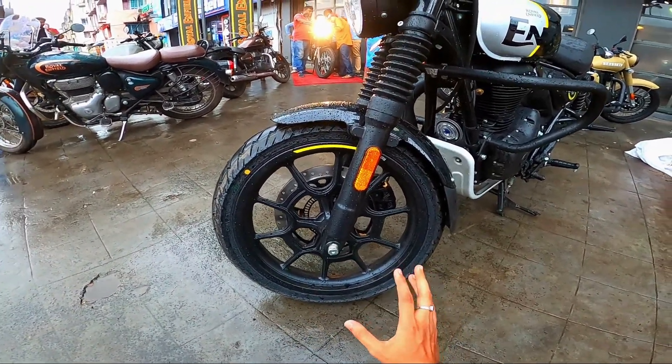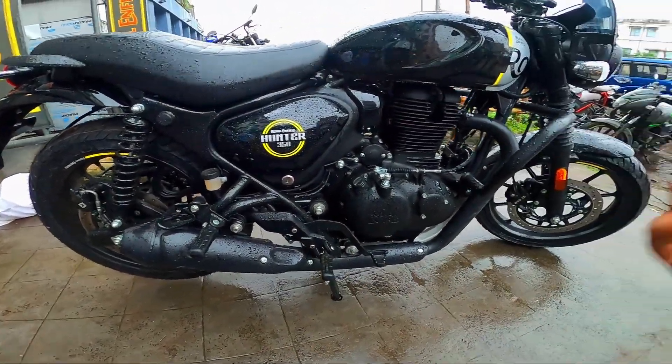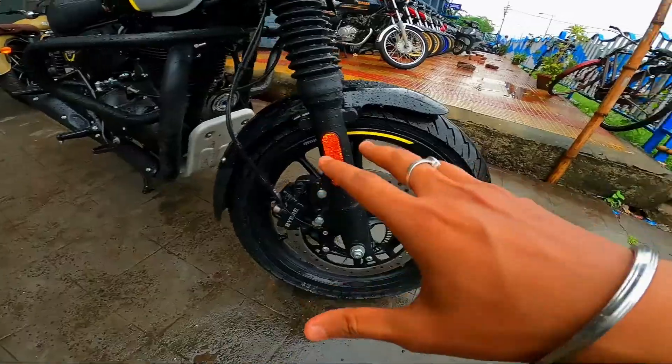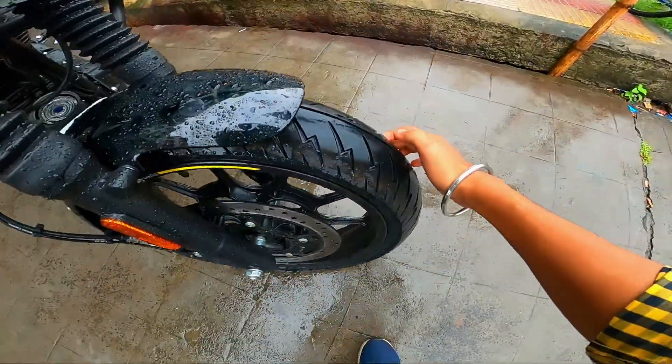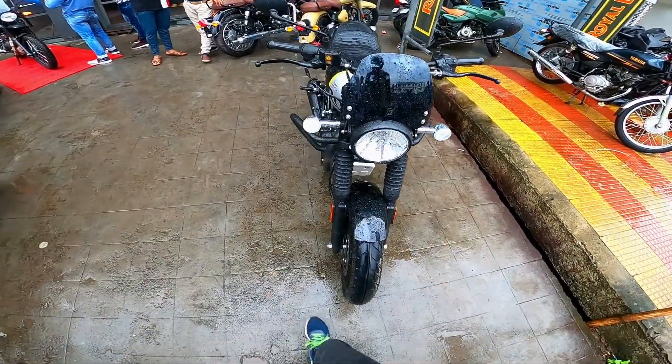This design is very nice. The front and rear wheels are both the same size. We have tubeless tires — in the 180 by 100 section, we have tubeless tires. There is a nice design on the front tire, and the front look looks great.